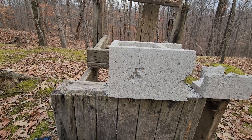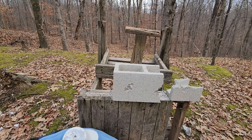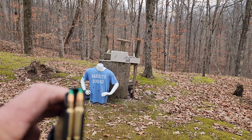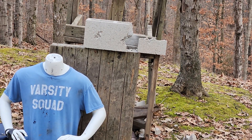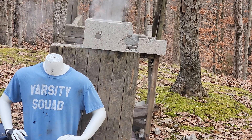Let's hit it two more times with the green tip. That block being compromised on the first round may have made it fall apart a little faster, but we'll see real quick. I have no doubt that these two green tips are probably going to make it through. That made a hole in it — and that made a bigger hole in it.